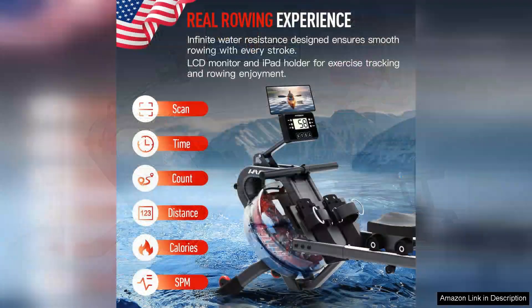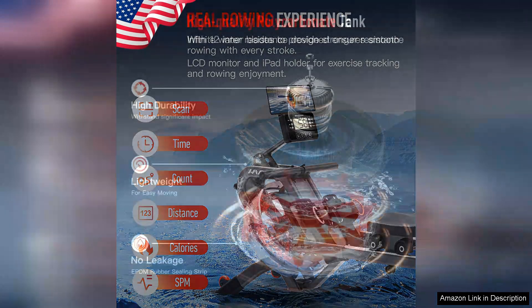One of the standout features of this rowing machine is its water resistance system, which mimics the natural feel of rowing on water. This provides a smooth, quiet workout experience that is less jarring on the joints compared to traditional machines.